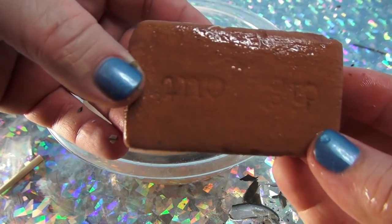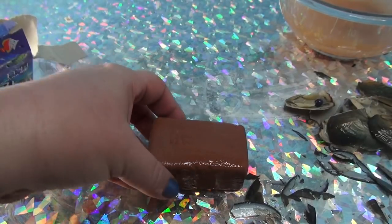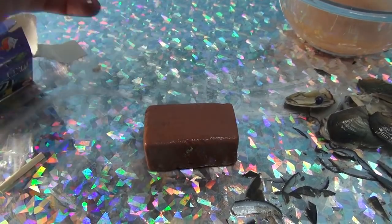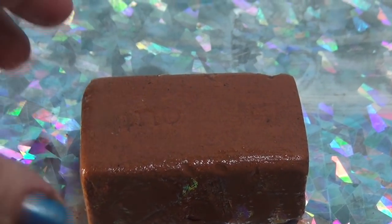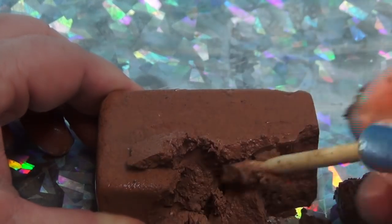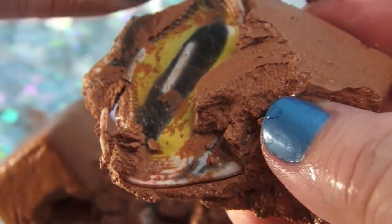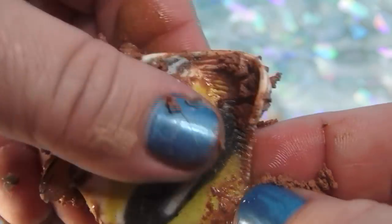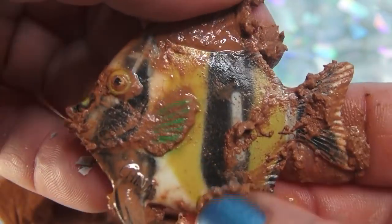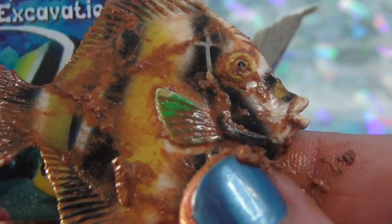Now we're gonna go to our dig kit — what kind of fish is buried in there? I don't know, let's zoom in. Here we go — oh, that was easy! See, when you soak it in the water it's easier and it just comes right apart. Oh, it's a giant fish! Look at this fish — that's cool! What kind of fish is this? It's a tropical fish, just like the one on the box, and he's a little muddy so let's clean him up.